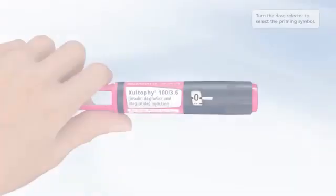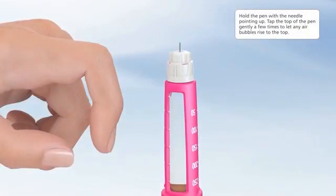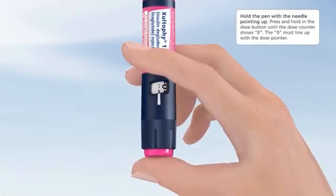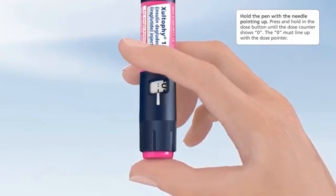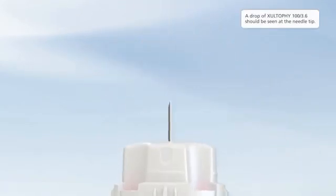Priming your Zultify 100 3.6 pen. Turn the dose selector to select the priming symbol. Hold the pen with the needle pointing up and tap the top of the pen gently a few times to let any air bubbles rise to the top. Press and hold in the dose button until the dose counter shows zero — the zero must line up with the dose pointer. A drop of Zultify 100 3.6 should be seen at the needle tip.